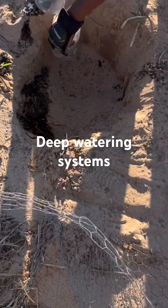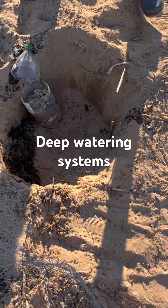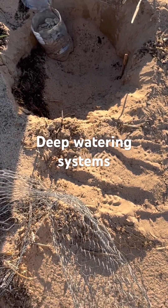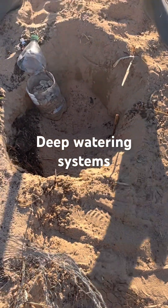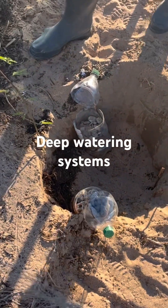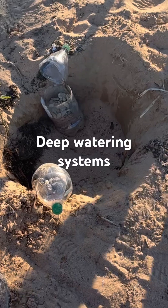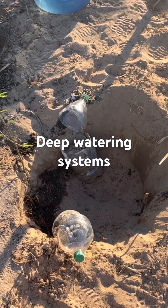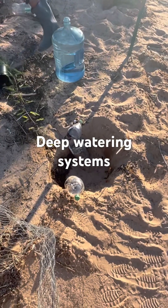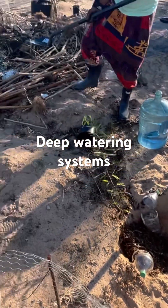What I did is I took some plastic bottles, put a bunch of holes in them on the sides at the bottom, filled them with rocks from the property, and I'm just kind of setting them inside where I'm planting the tree. So when I start watering, it'll percolate closer to the root and keep the root moist.